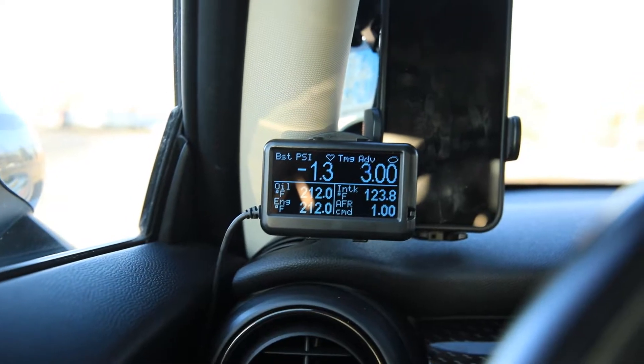One of the coolest features of the Ultra Gauge is alarms for each individual thing you can monitor. I can't get them to work right now because I'm not moving and I can't film while I'm driving, but trust me, they work and they are useful. I had it go off a couple of times for battery voltage and it was really annoying.